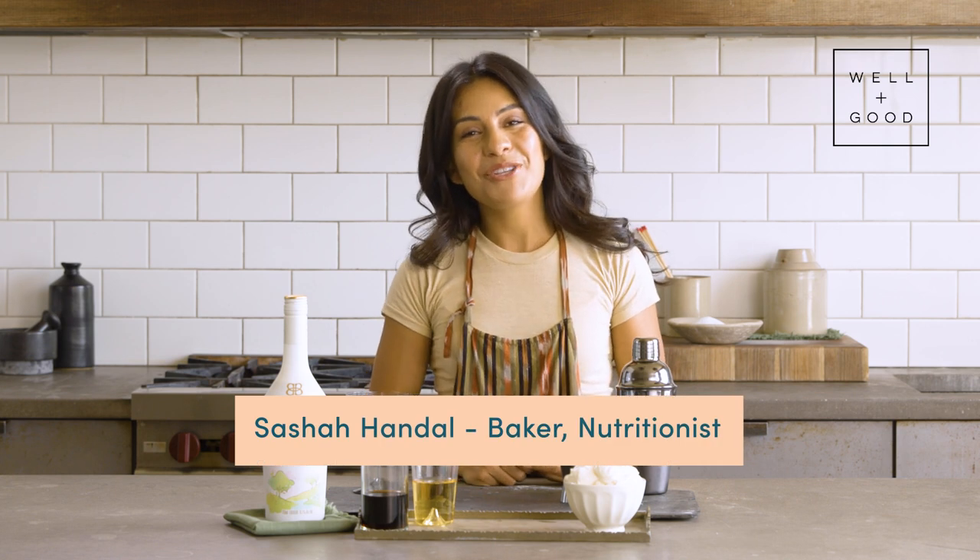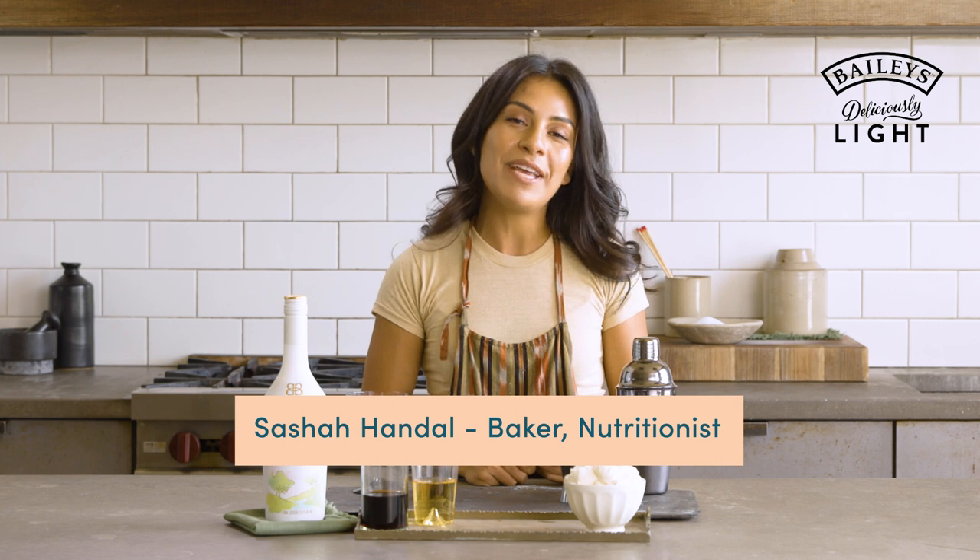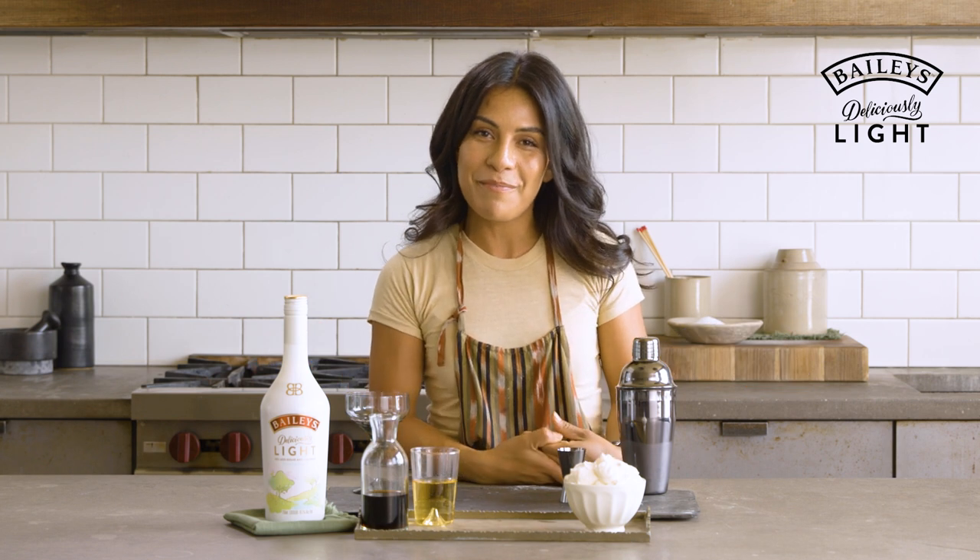Hi everyone, I'm Sasha Handel, trained nutritionist, personal trainer, and baker here in New York City, and I will now be a mixologist for you on Alt-Baking Bootcamp with Well and Good.